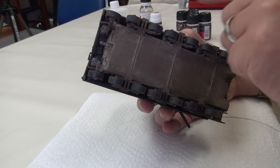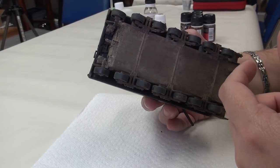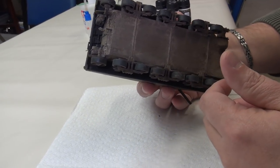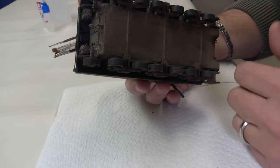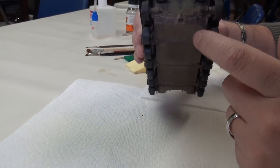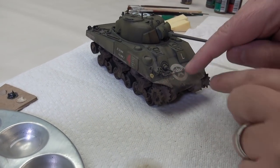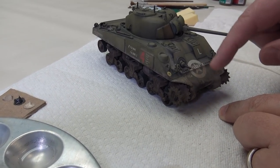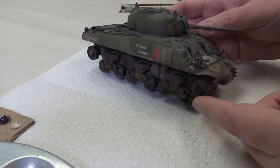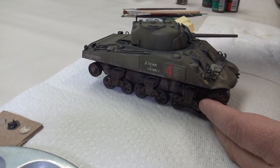If you're weathering everything else but leave the underside blank, even though people won't necessarily notice, if you're entering a competition it could cost you points. On the front there are also some more splashes. The weathering and mud should work its way up on the vehicle — if you have a lot on the sides, you want to be consistent and have some around the top as well.